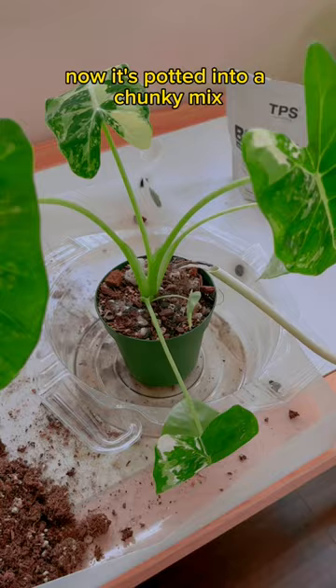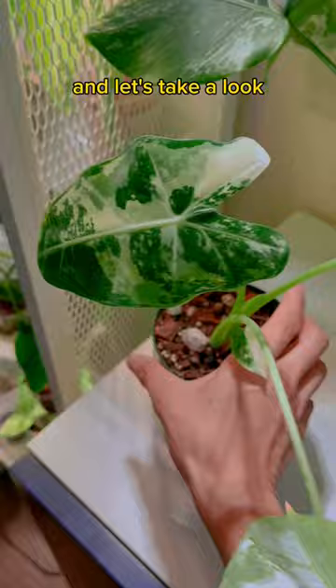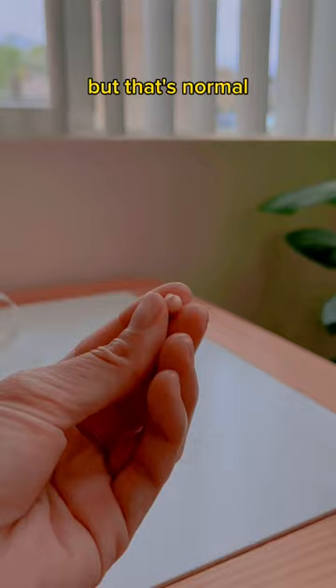Now it's potted into a chunky mix sprinkled with some healthy bacteria and fungi. Back into the greenhouse it goes, because this princess requires high humidity. Let's take a look a week later — so far, so good. I'm going to lose the oldest leaf, but that's normal.